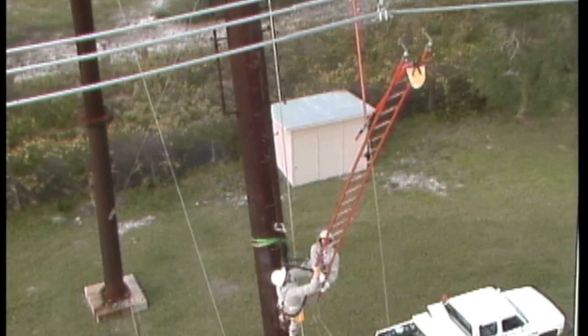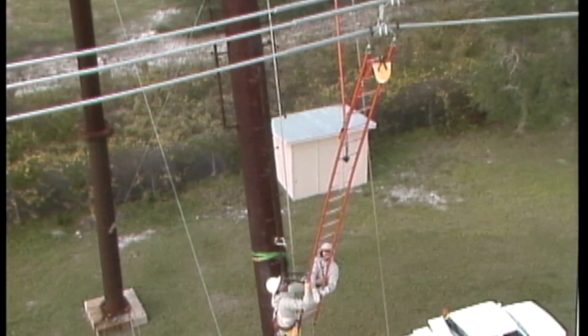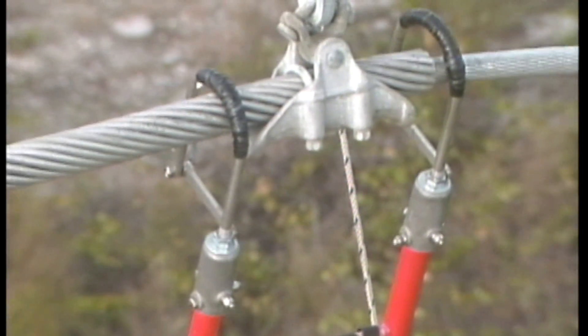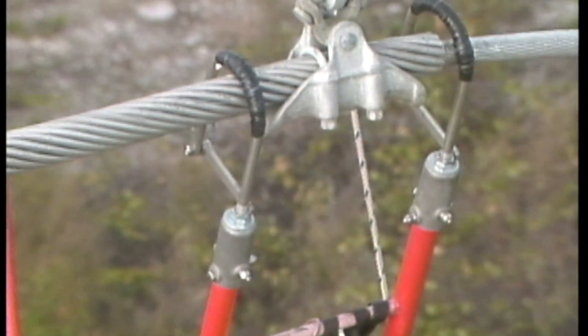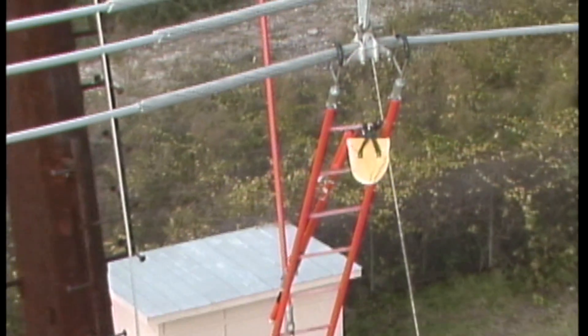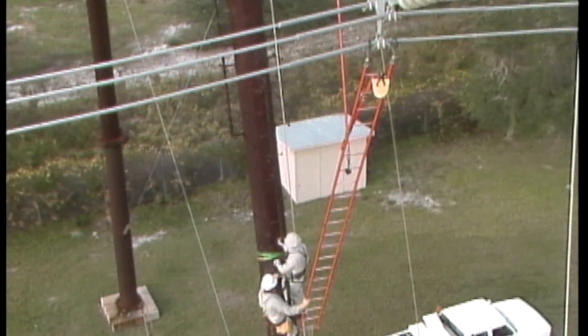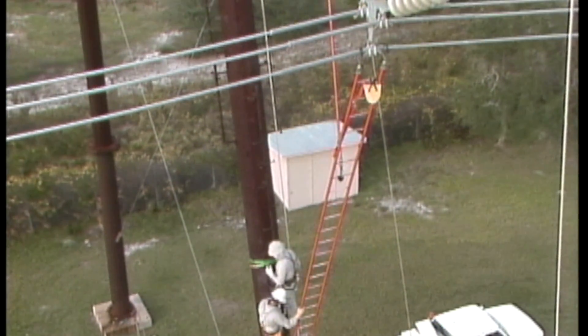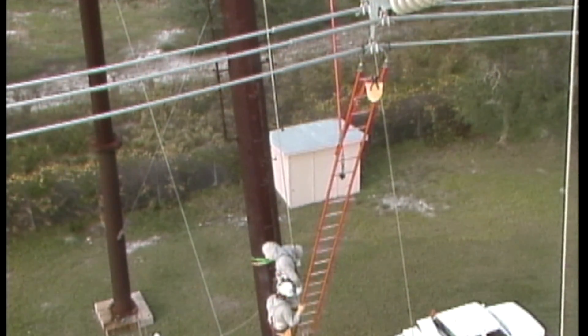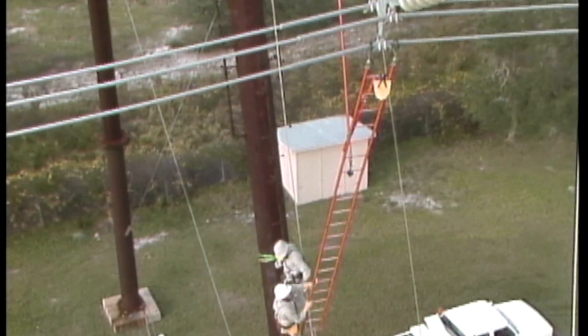The lineman and his pole buddy have climbed into position on a structure, and an insulated ladder has been sent up to them on a hand line. Together, the lineman and his buddy hook the ladder directly on one of the conductors of this bundled phase. At this point, the lineman and his buddy are at ground potential. The insulating properties of the ladder isolate the energized conductor from the grounded structure and crew.